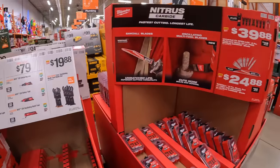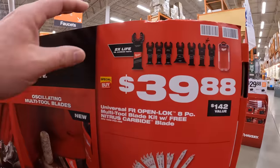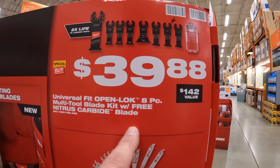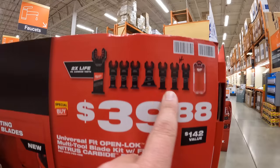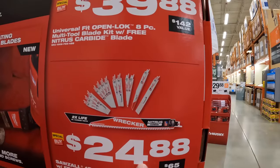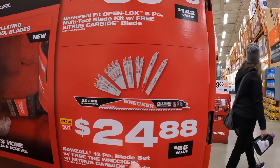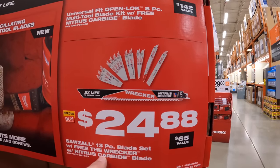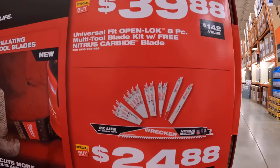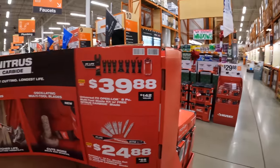They have for $39.88 a universal fit open-lock eight-piece multi-tool blade set and you get a free nitrous carbide blade — comes with a case. Or $24.88 for the 13-piece blade set with a free wrecker. But I'd still go for the Diablo blade set — they have so many sales, it's incredible.